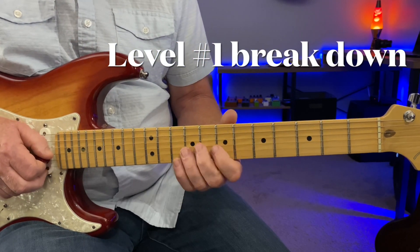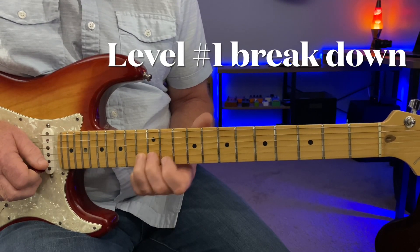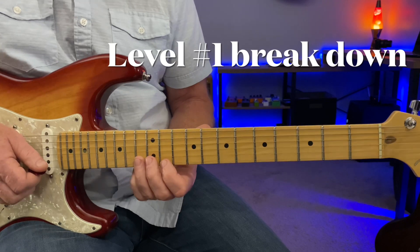Go up to the thirteenth fret, B string. Simple phrases, really powerful though.